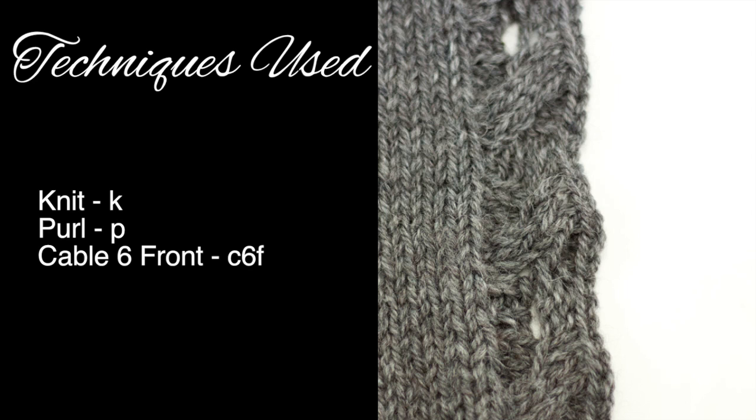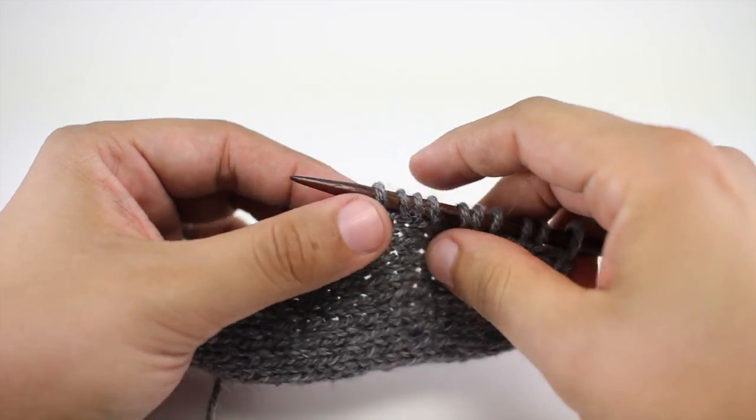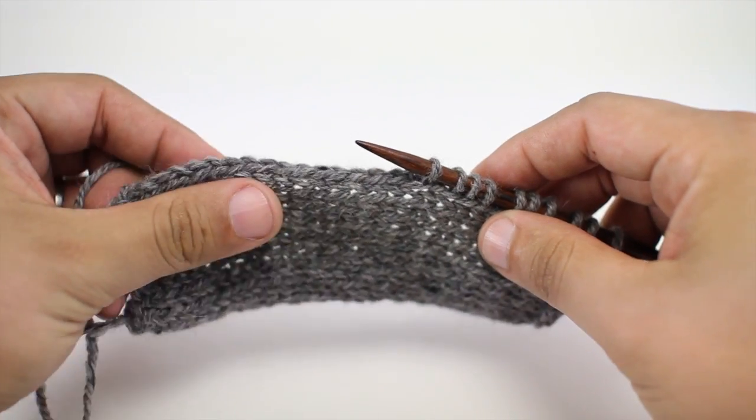For this stitch you'll need to know the following techniques: knit, purl, and cable six front. This button band is worked by picking up the stitches along the edge of your finished fabric.